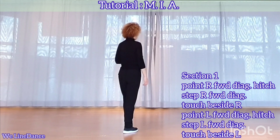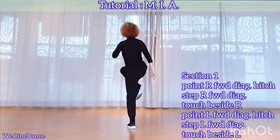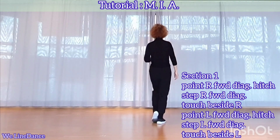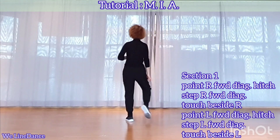Section 1, starting with your right foot to your right diagonal: point, hitch, step forward, touch. To your left diagonal: point, hitch, step forward, touch.